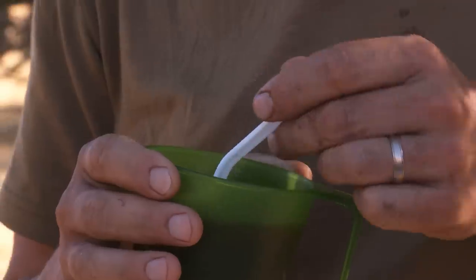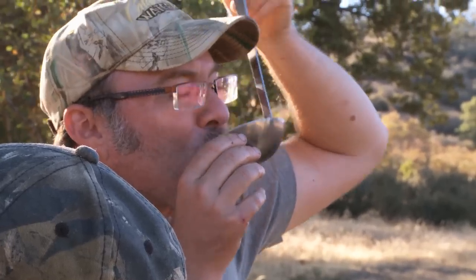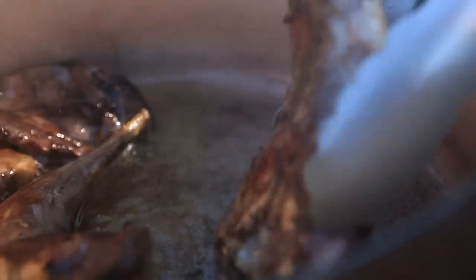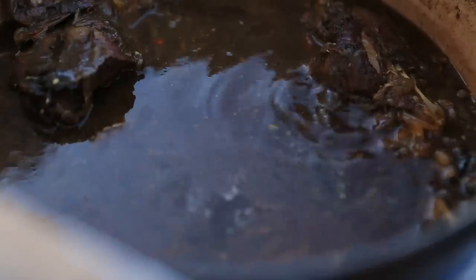Some animals may be trickier than others to figure out how to cook properly, but with each and every animal there's at least one way to be found to cook it right. As far as I'm concerned, this is it for the jackrabbit.